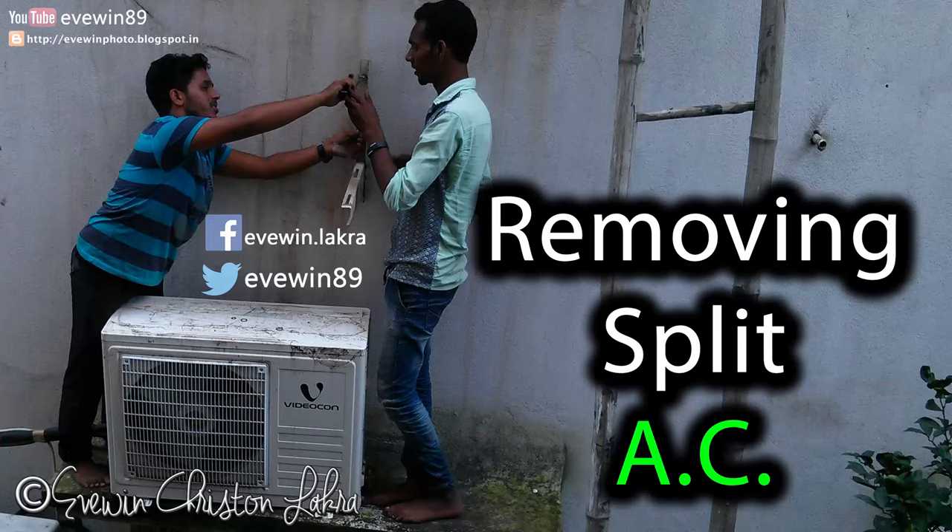The MRP of this L&T digital meter is ₹1420, but in the market you can get it at a discounted price. This is a 5-30A digital meter by L&T, which is suitable to install in houses with normal load — like one AC plus normal fans, computers, washing machine, and similar appliances.